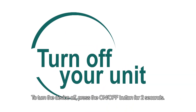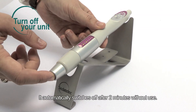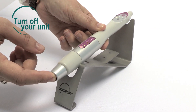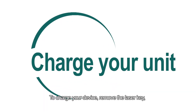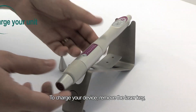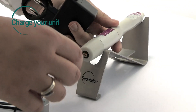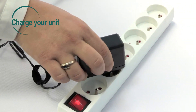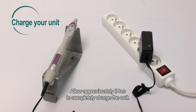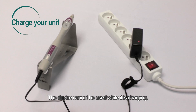To turn the device off, press the on-off button for 2 seconds. It automatically switches off after 2 minutes without use. To charge your device, remove the laser key, insert the charger plug in the device, and plug the charger into the power socket. Allow approximately 3 hours to completely charge the unit. The device cannot be used while it is charging.